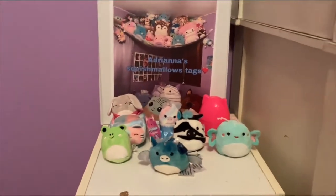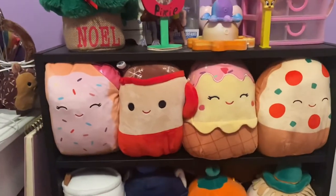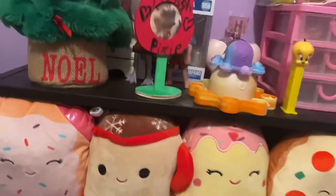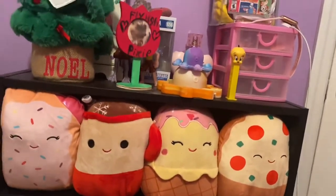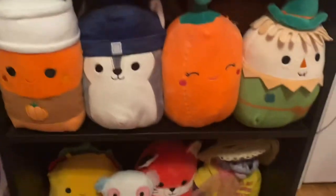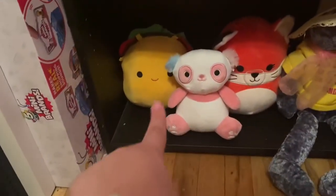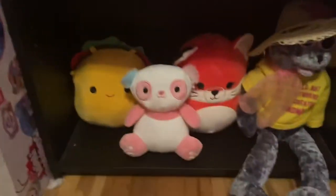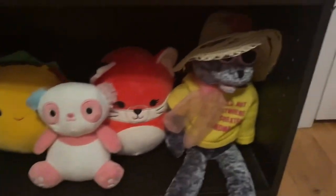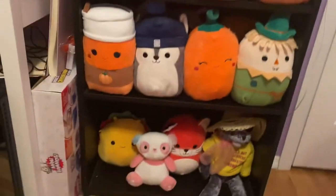Right here we have more Squishmallows — we have the food series, and yes, we have another hot cocoa with snowflakes instead of marshmallows. There's also more foods in the back but I have to squish them together since my room's pretty small. Then we have the fall series — I have the whole fall series — there's also more in the back. Down here we just have some that I couldn't make room for: the taco, obviously part of the food series, and the fox, also part of the fall series — I just had no room. And this one is just something special to me so I leave it there.